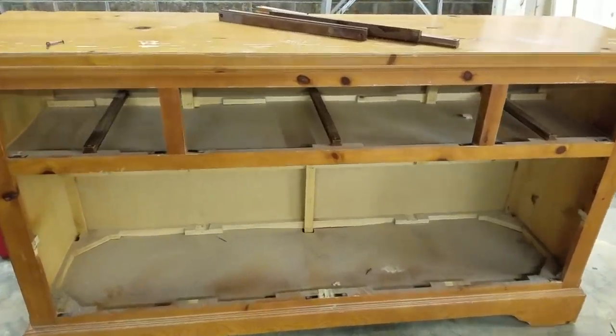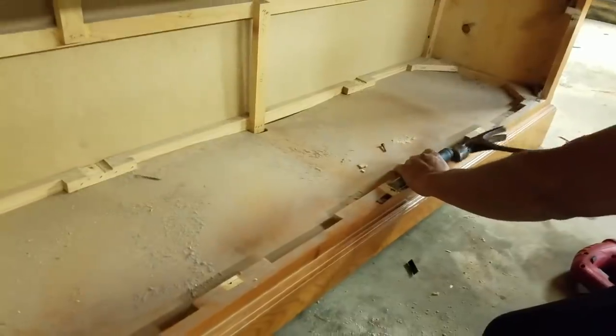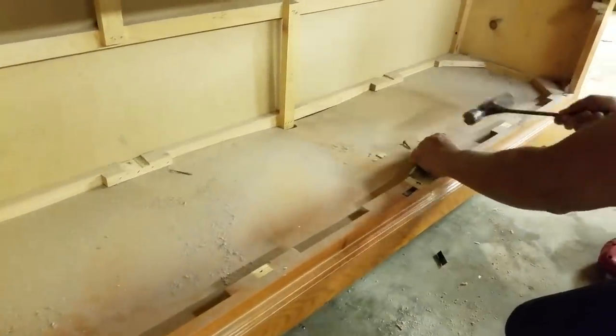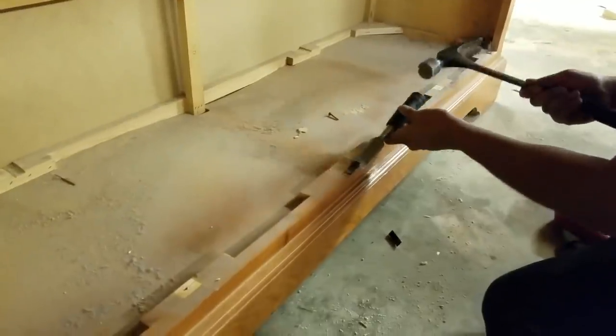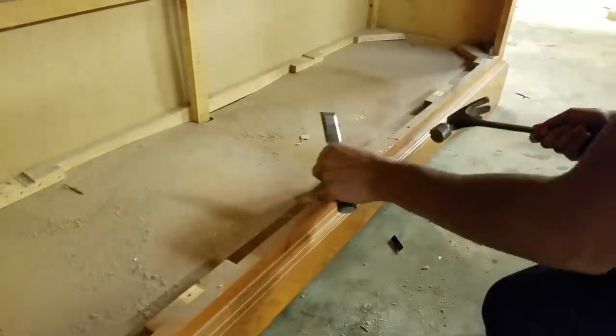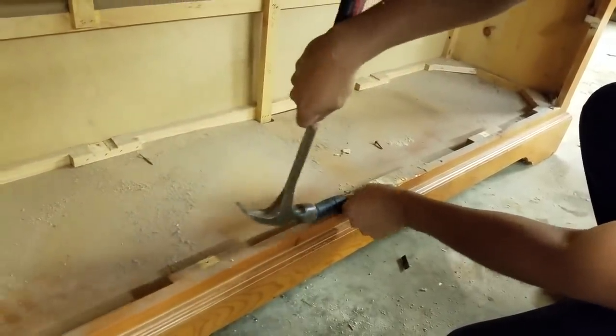He went ahead and removed the back frame too — those pieces of wood back there. Then he's using a chisel and his hammer to smooth out the surface of the places where he cut out the framing, and removing the little pieces of metal that were stuck there.